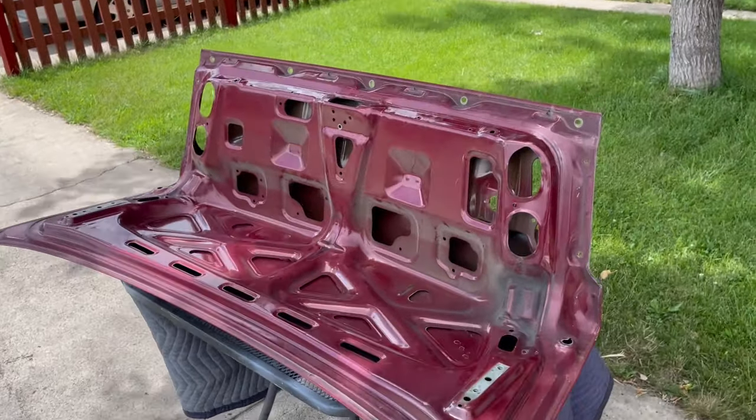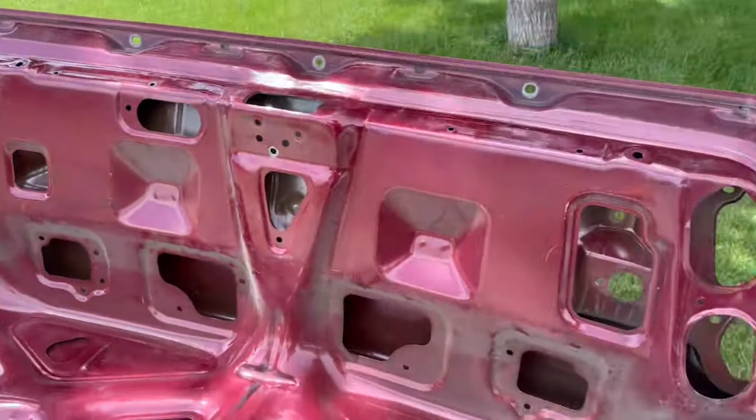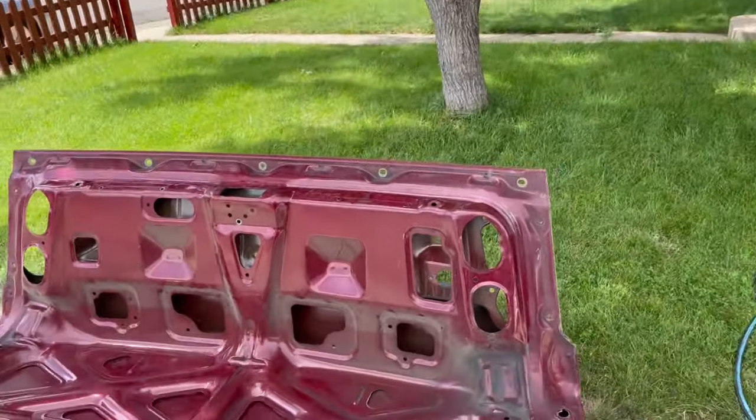I got the lid set up on the table. I need to go ahead and wash it because it's dusty — it's obviously never been washed in here. This side should be easy because I'm just going to use the maroon scuff pad, which is equal to about a 400 grit. I just need to scuff it down so we can get it ready for the primer and sealer.